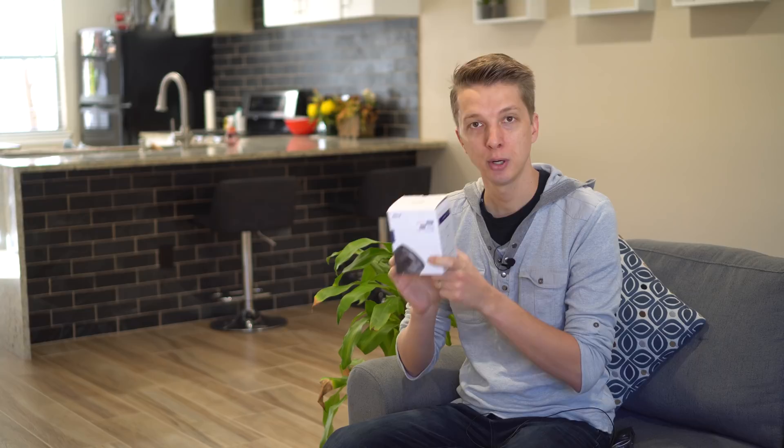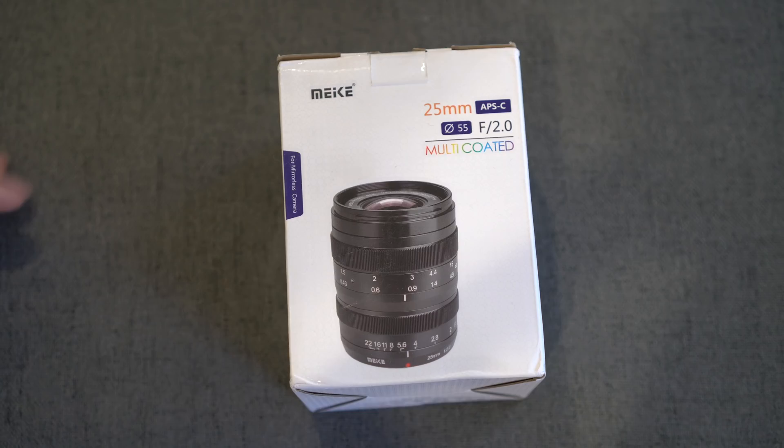This is a 25mm f2.0 lens and it looks very, very interesting at least from the box. So let's check out how it comes packaged first.